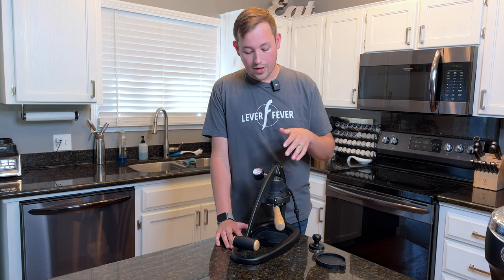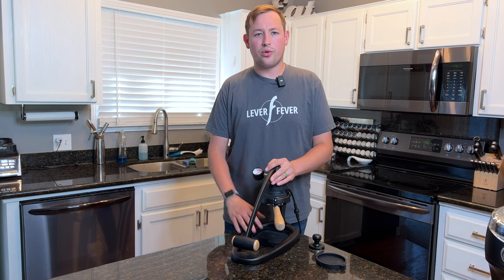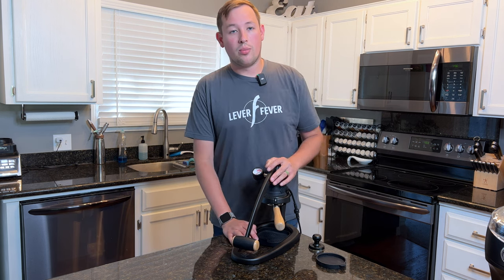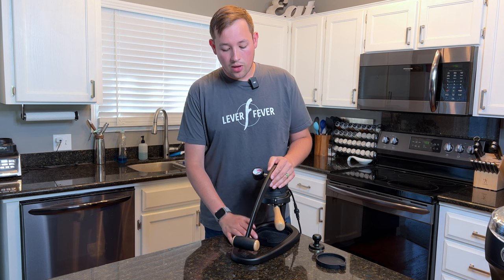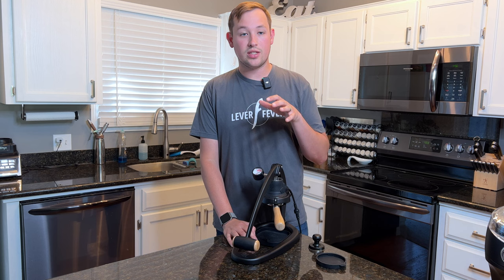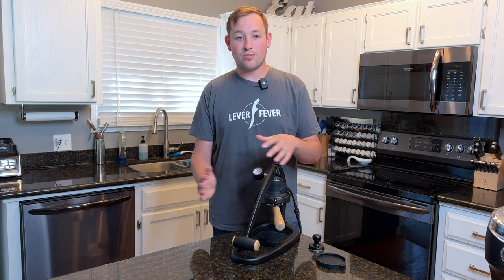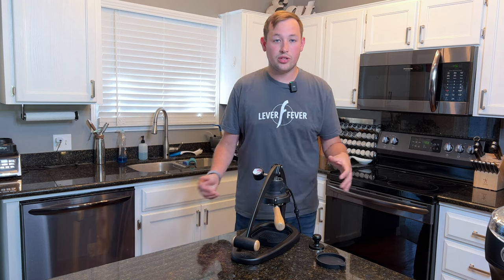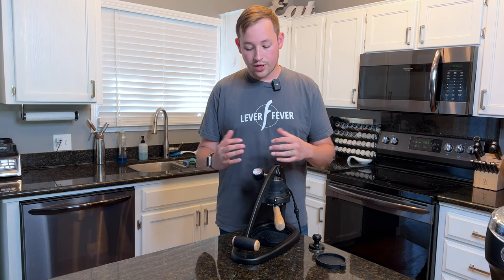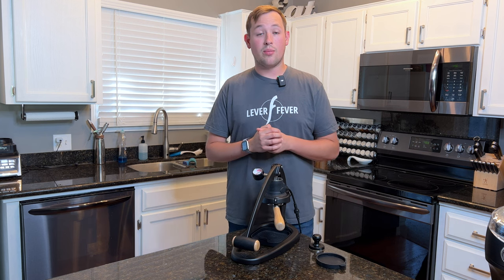This is one of my last times using the Flair and reviewing it. I think there might be one more video I'll pre-record before I let it go. This machine is $580 and is the flagship of the Flair Espresso line. As many of you probably know from my channel, I've always been a great fan of the Flair — it started my coffee journey in espresso.